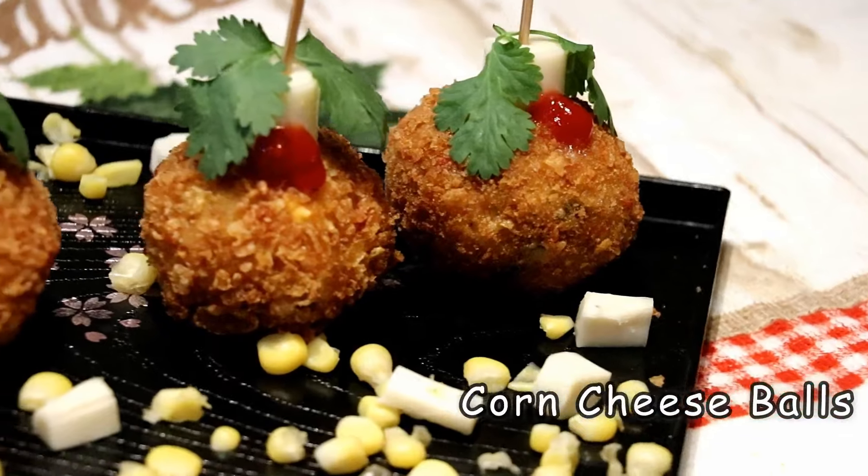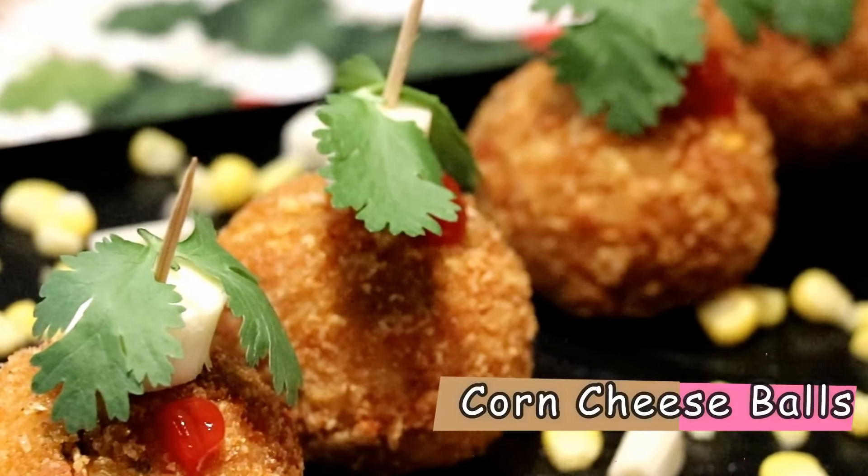Corn cheese balls is an easy-to-make party recipe, just loved by everyone, especially children. The combination of corn, cheese, and potatoes just melts in your mouth. These crispy bite-size balls are so delicious. So let's go ahead and make it.